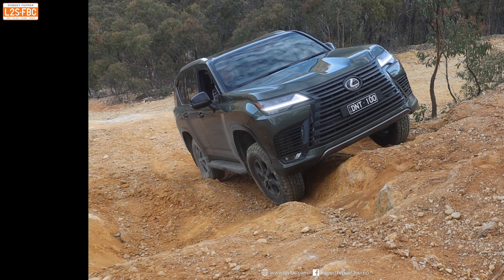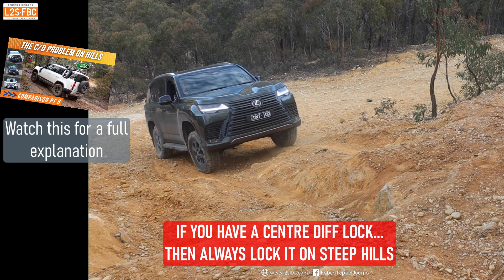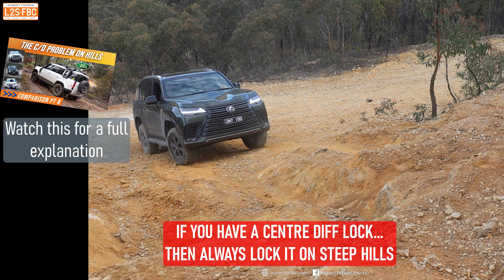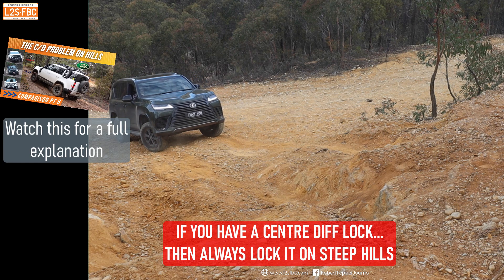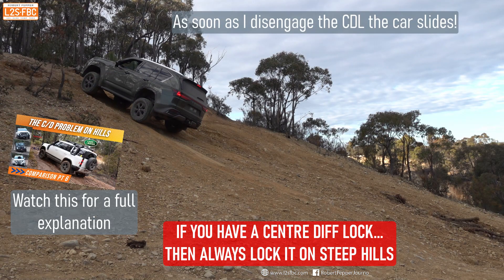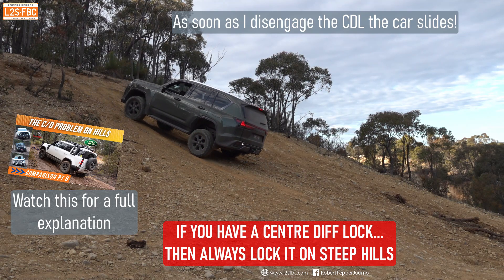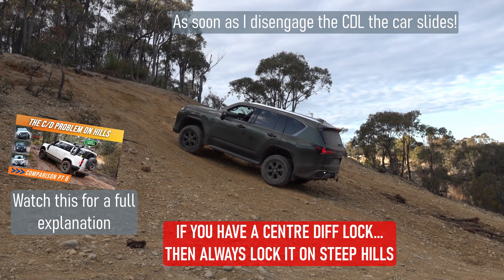That's why you need to lock your centre diff on a hill — so you can climb effectively, but more importantly so you can come back down under good control with adequate braking. I haven't explained exactly what's going on here because that is the subject of another very detailed video. I've put that in the comments and description — please watch that if you really want to understand what is happening with four-wheel drives and centre diff locks, because that knowledge may well save your life.